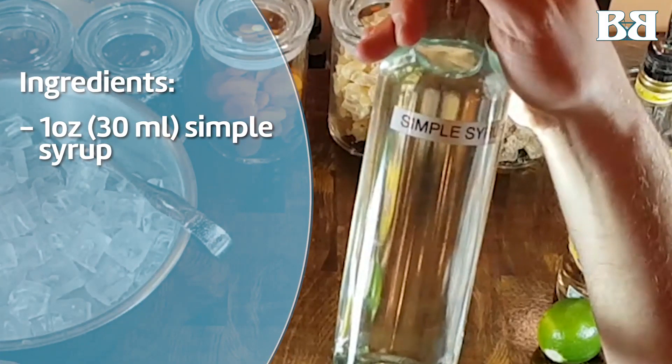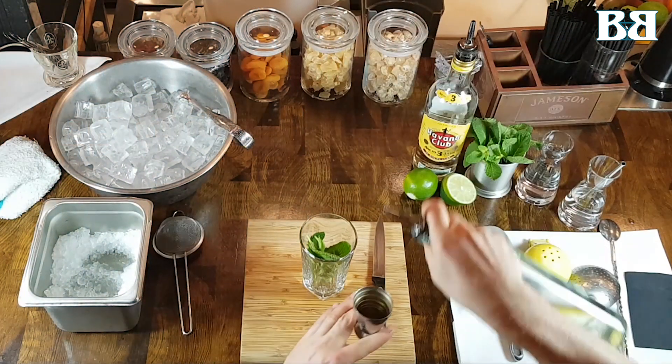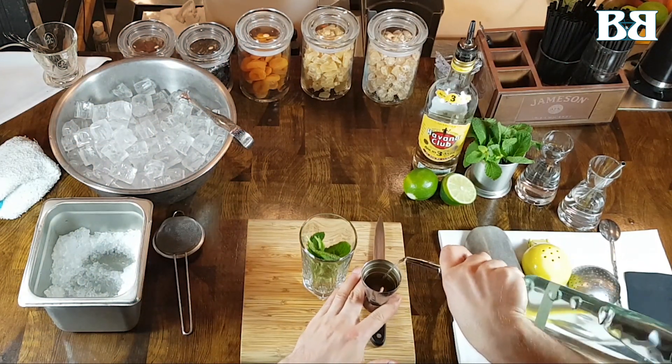We're going to add one ounce of a one-to-one simple syrup. You could even use a little bit less than an ounce — you can always add more if you want more sweetness later.